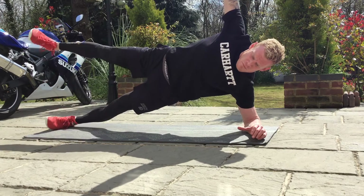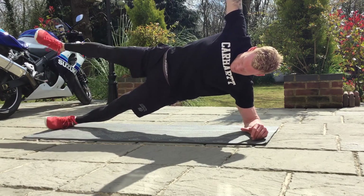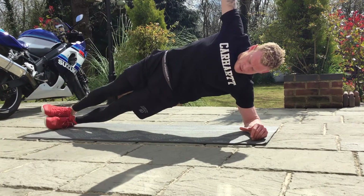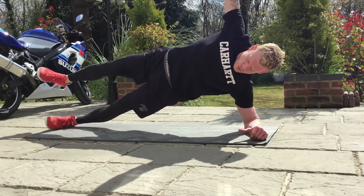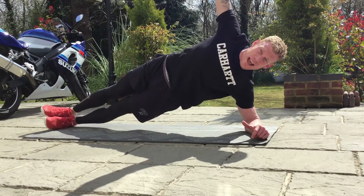Level two: inhale, raise the top leg up; exhale down. Inhale up, exhale down — come up a little bit higher. Level three: knee to the chest — exhale out.